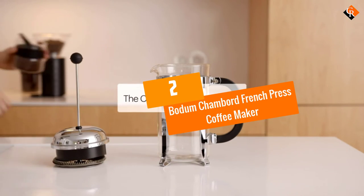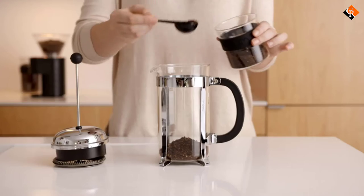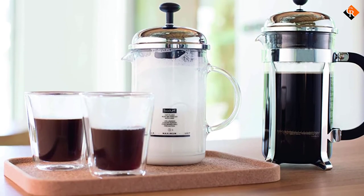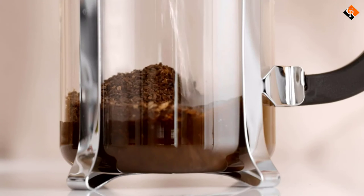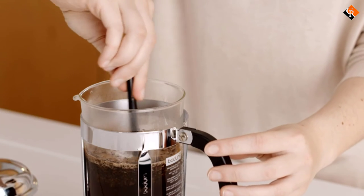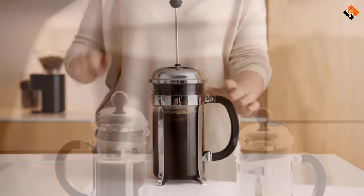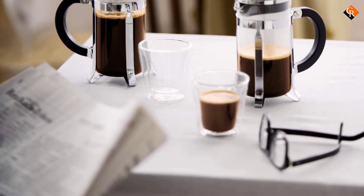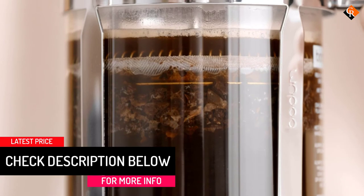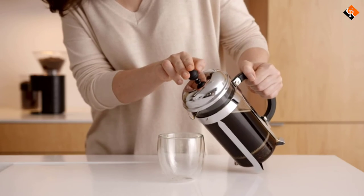At number 2, we have the Bodum Chambord French press coffee maker. Bodum has been manufacturing press coffee makers for decades, and they have a wide range of products, including many versions of the French press. This one has a heat-resistant borosilicate glass carafe with a plastic handle and base, so it's easy to use and easy to keep clean. It's also available in a number of sizes, starting at 12 ounces and going all the way up to 51 ounces. The plunger is made from stainless steel with a mesh filter that helps extract the aromatic oils while leaving the grounds behind. The design is both elegant and modern, fitting any kitchen decor. Our reviewer said the item is a great value for money buy and an excellent starter choice for those new to French presses. The plunger felt a little wobbly at times during our testing process, however, which might lead to some stray coffee grounds in your mug — an issue that higher-end French presses typically avoid.